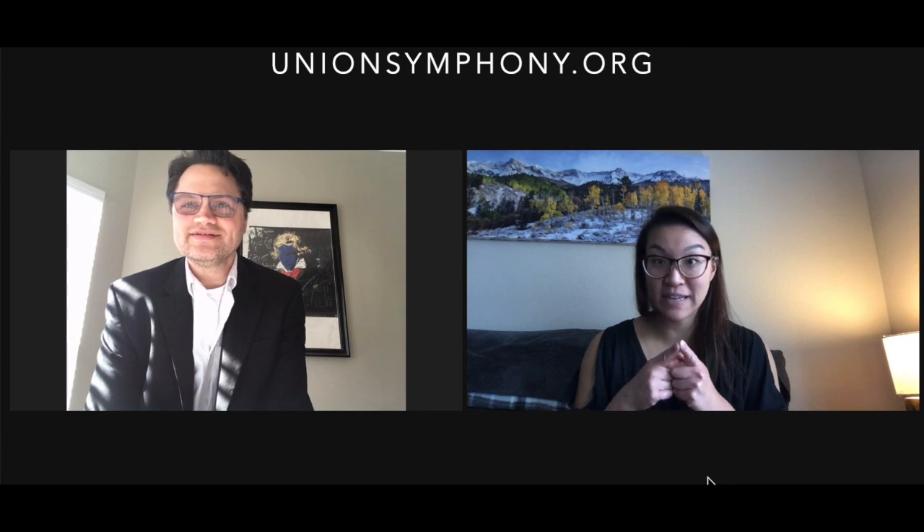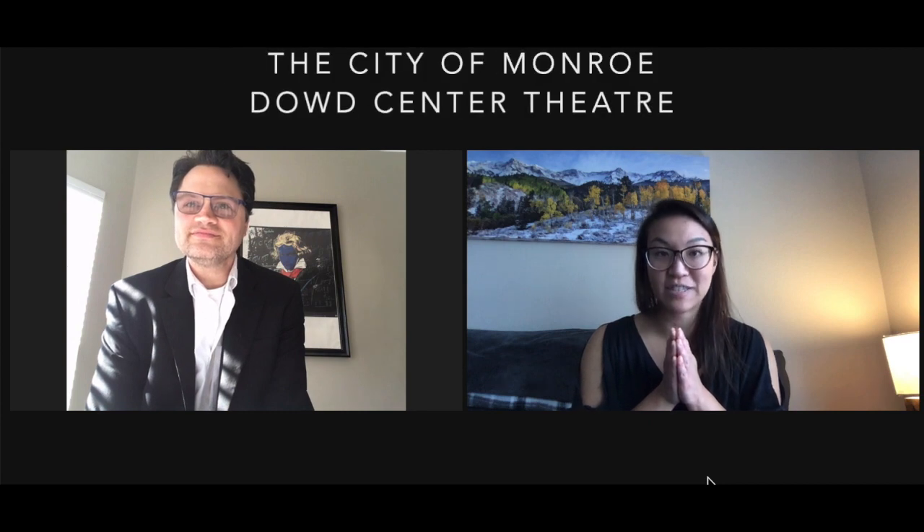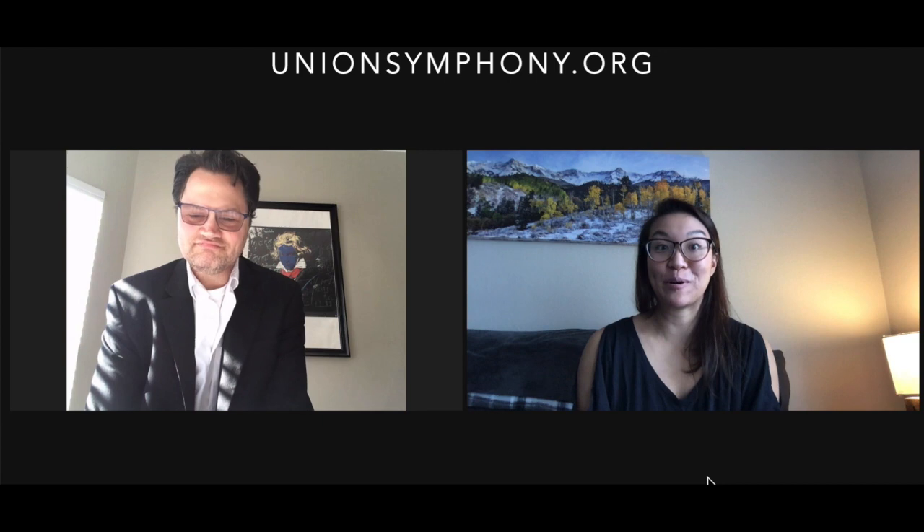Go to unionsymphony.org. We'll be playing Jesse Montgomery's Starburst on our March concert. You can go to unionsymphony.org for ticket information and schedule information. We hope to see you at the concert — we'll see you there.